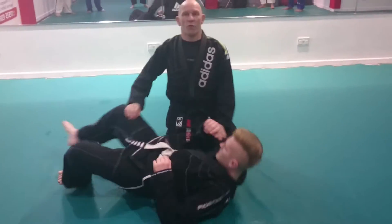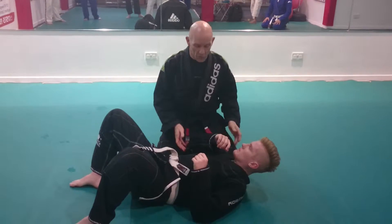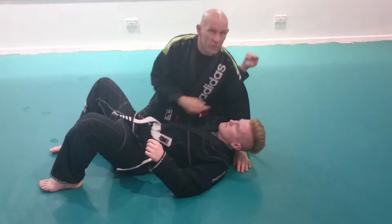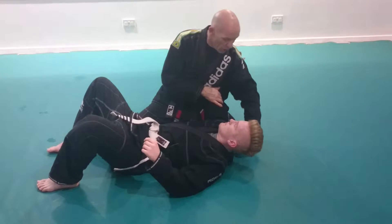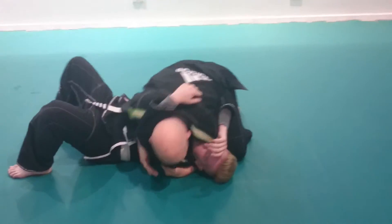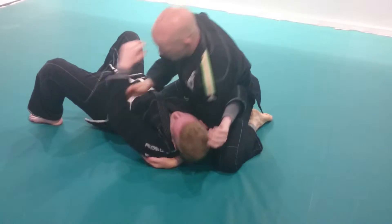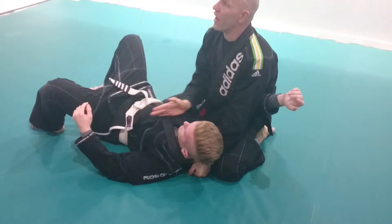I'm going to start off with a cheeky little submission from side control using the gi. I'm going to take it that I've got the position I want. Remember what we've covered over the last couple of years — I want my elbow on the inside of my knee, because if I get this, it restricts the movement in his arm much more. And if you notice, I'm not at 90 degrees to him; I'm slightly higher up.